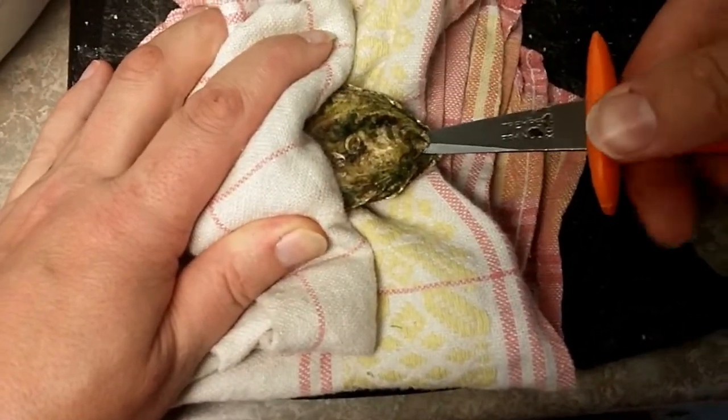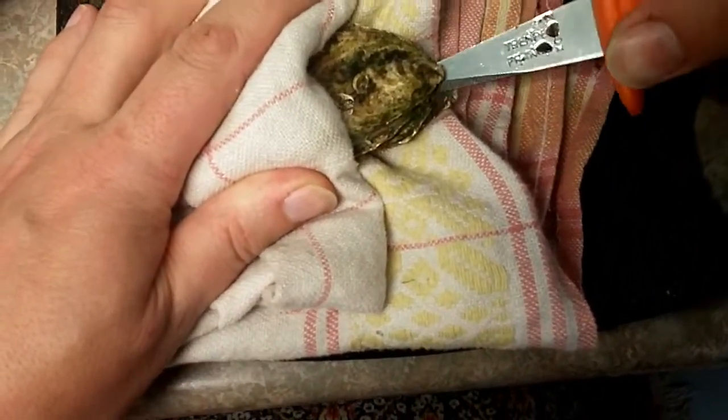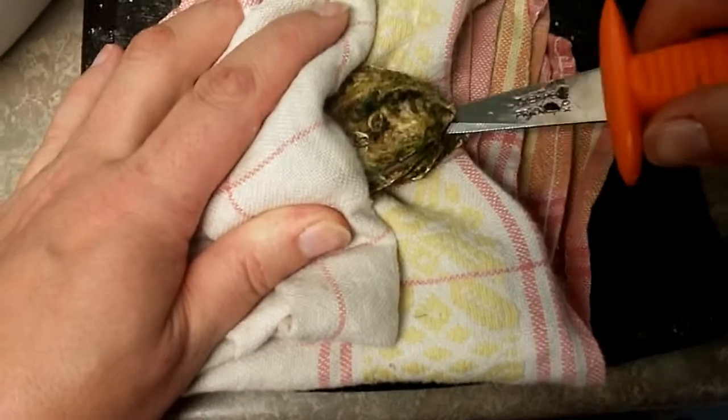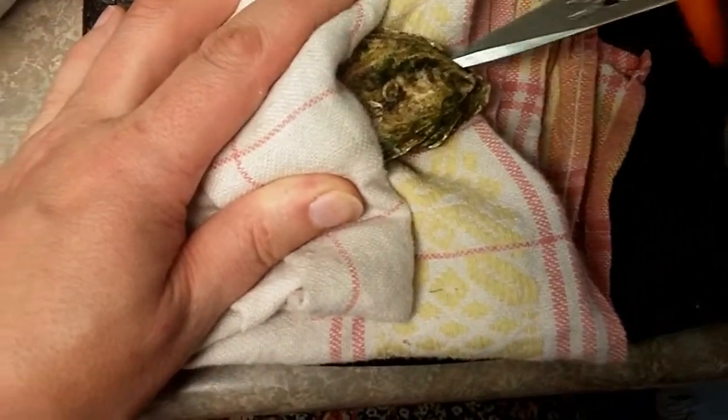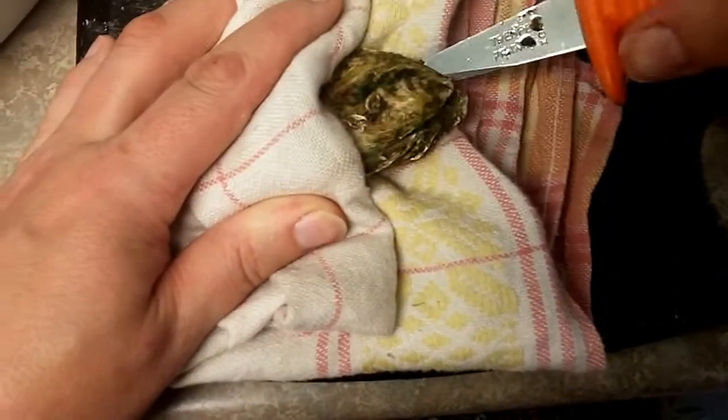So what I am going to do now is just twist a little bit and see if I can pop it open. Did you hear that pop? You can see the lid is kind of moving around. So I am just going to try and loosen up a little bit around the hinge.